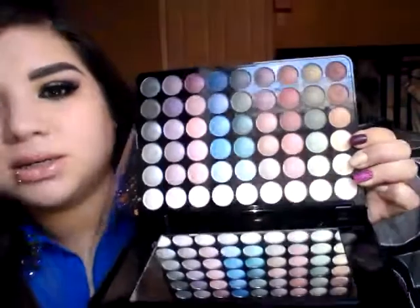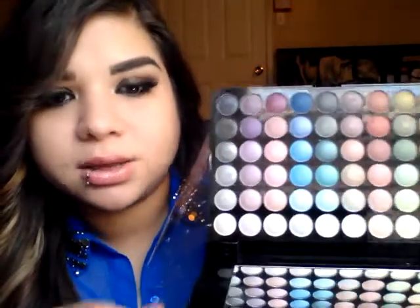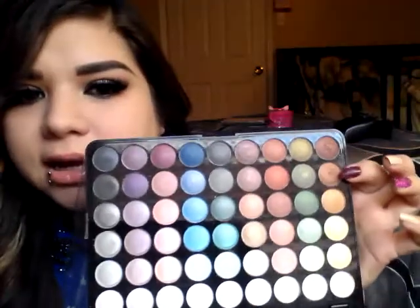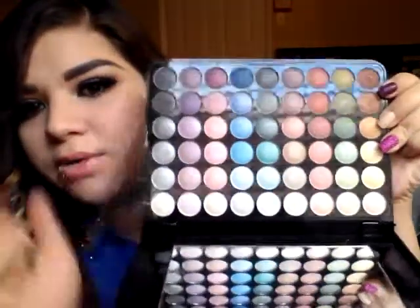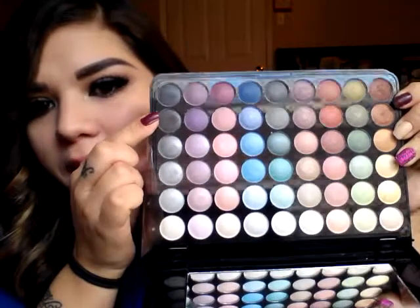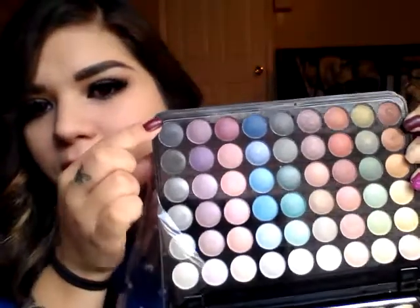I just want to show you the colors I'm using. This is the color in my crease and on my lower lash line, this one is just on the lower lash line, and then this color is what I put on the inner and outer part of my eye. This is the silver that's in the middle, topped off with this one, and this is the one used to define the outer corner. If you guys have any questions, just leave them down below and I'll be more than happy to answer. Until then, I'll see you guys in my next video — bye!